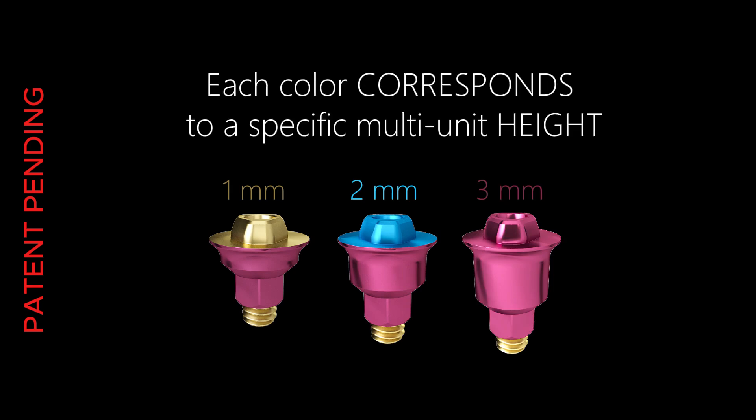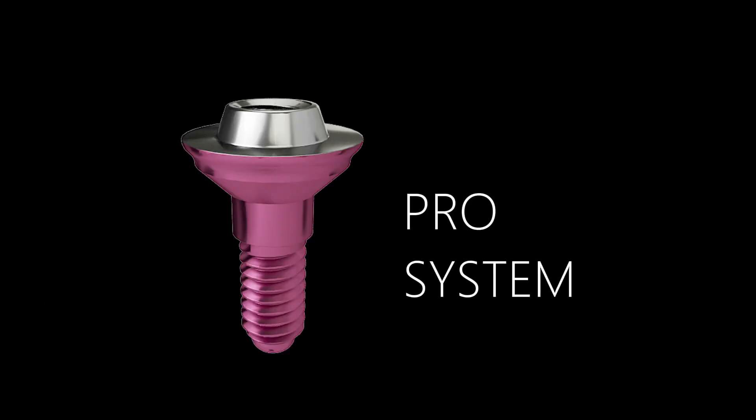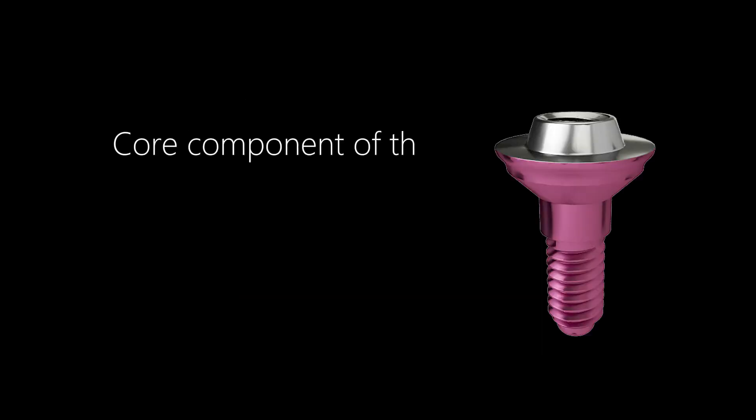CrestFit multi-units are available in 1 mm, 2 mm, and 3 mm heights with convenient color coding — each color corresponds to a specific multi-unit height.